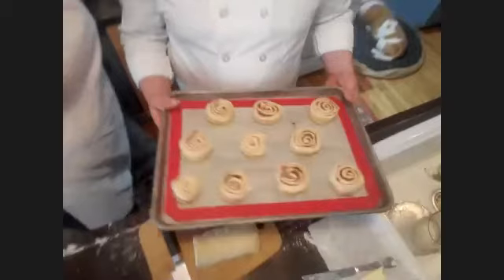Once they're cut, they're going to sit again for about 15 minutes. While they're proofing we're going to make our icing.